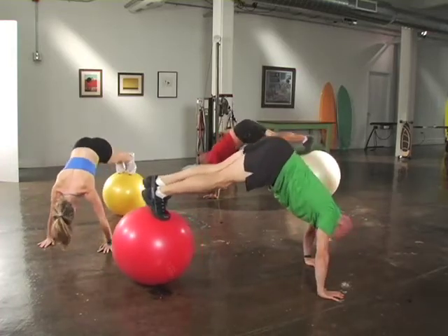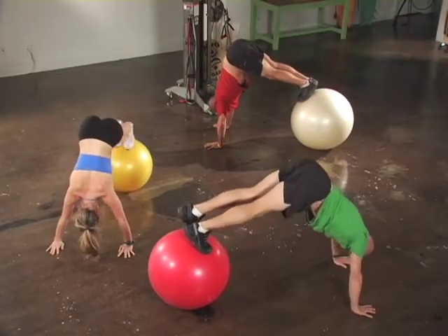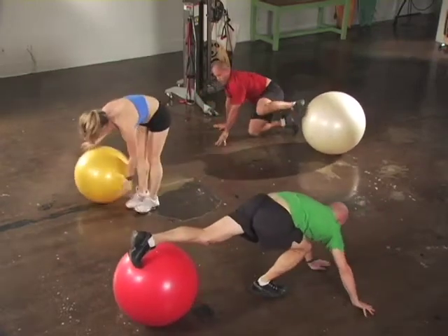Engage your abdominals, maintain good posture, and good alignment through your lower back. When you're done, slowly step off the ball and come up to a standing position.